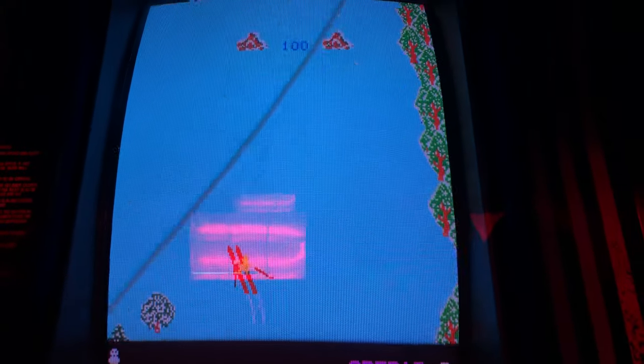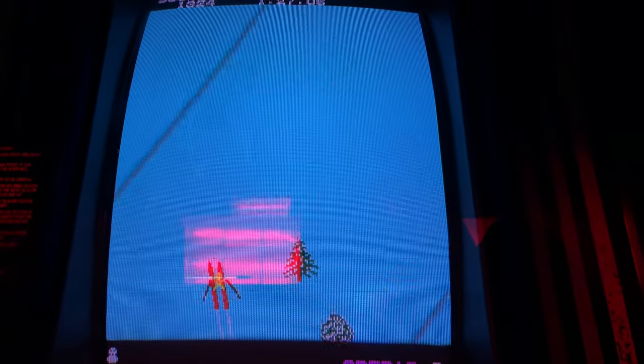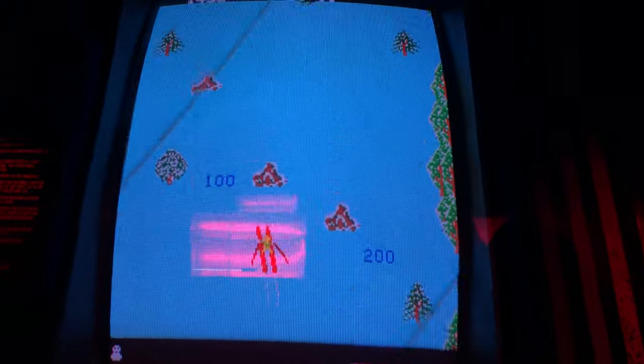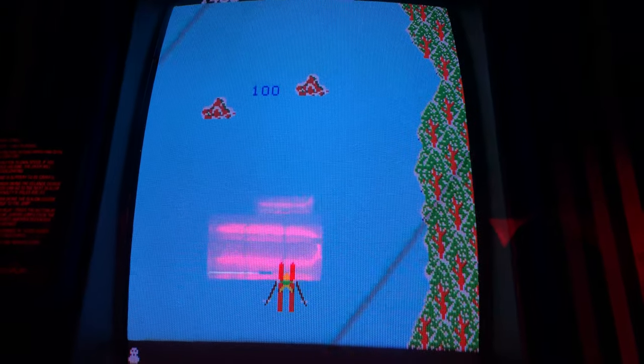Let's give it another go. As you can see, I'm not very good. After the downhill area there's a slalom area where there are flags and you have to ski in between the flags. If you complete that area then you get to do the final ski jump for bonus points. I can't even get past the downhill part.